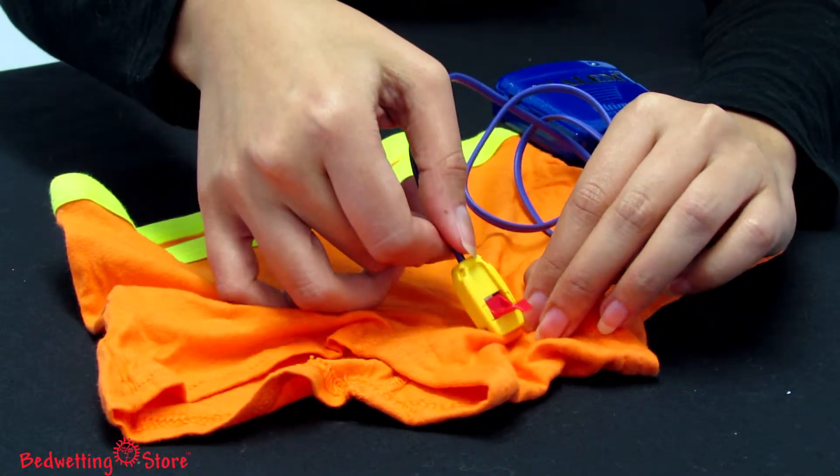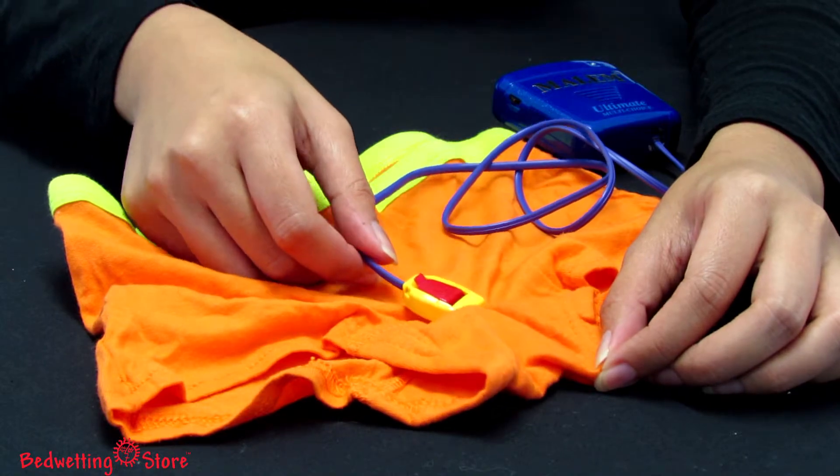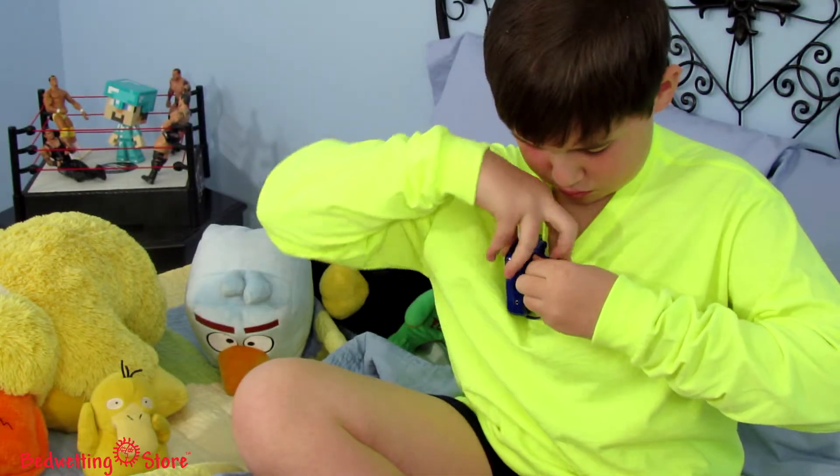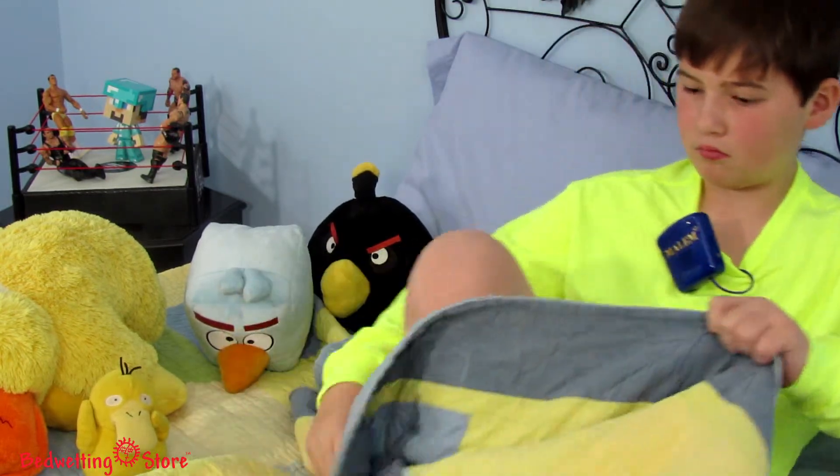To get started, your child can simply attach the EasyClip sensor to his own close-fitting underwear. Then he can run the thin cord under his shirt and attach the alarm to the shoulder using its strong but simple magnetic clip.